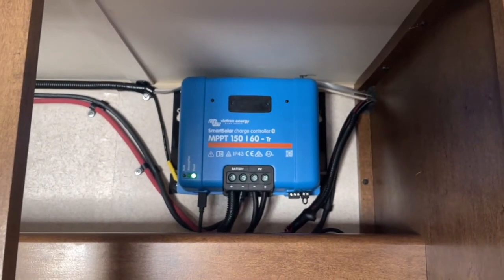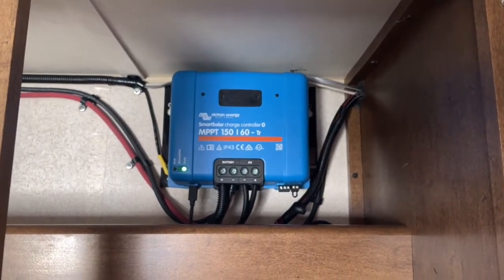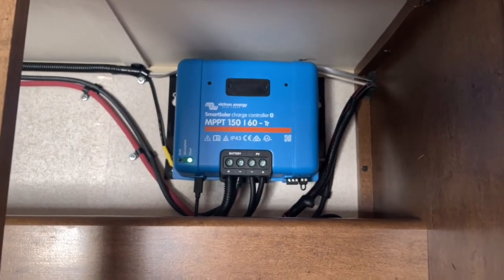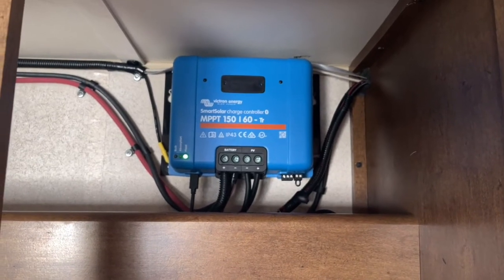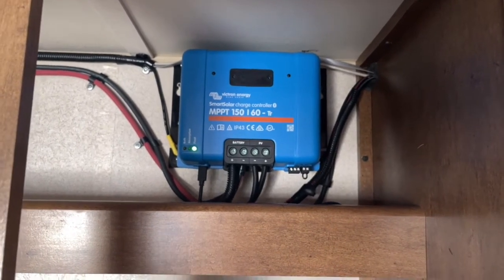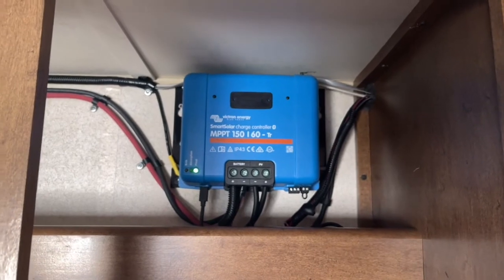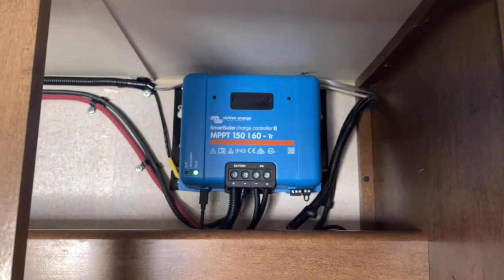Here's a picture of the installation of my MPPT controller. They put it in a cabinet on the top shelf — it doesn't really take up much space. We can still stack stuff in front of it and it works just fine. I have 850 watts coming from the solar panels and this 150/60-amp controller handles it easily.